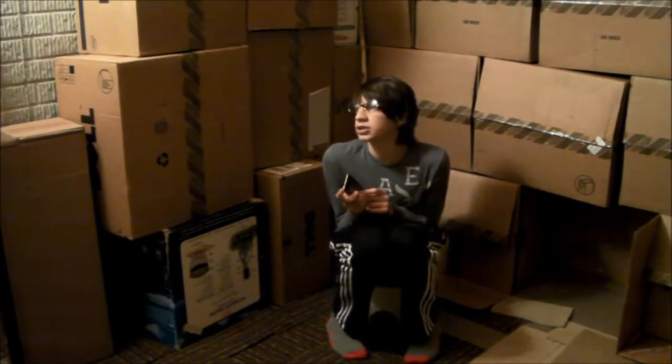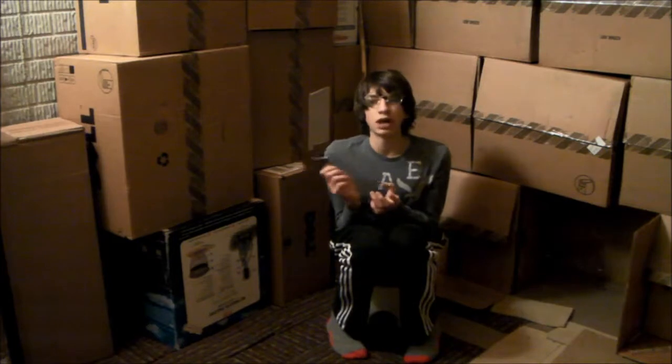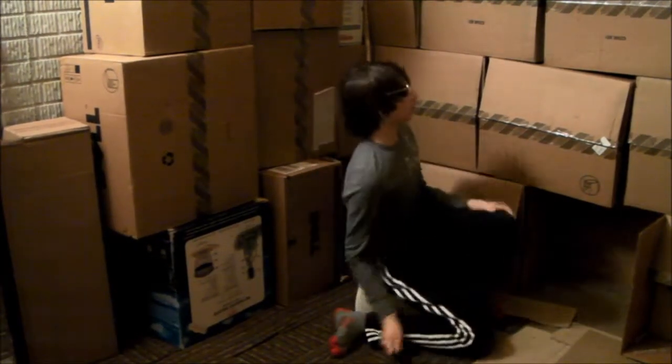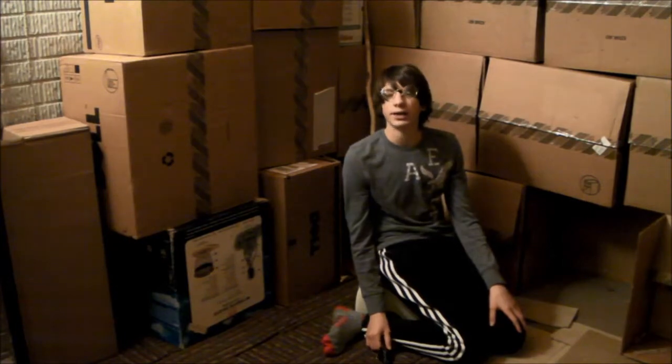Pretty much we're going to go outside — it's like a tutorial, almost a tutorial for charging your iPod touch. So pretty much we're going to be tutorialing iPod Touches.